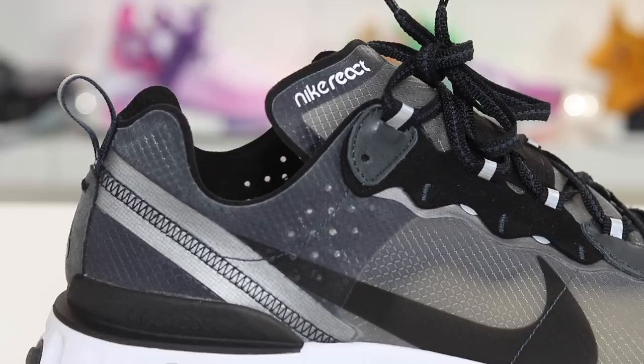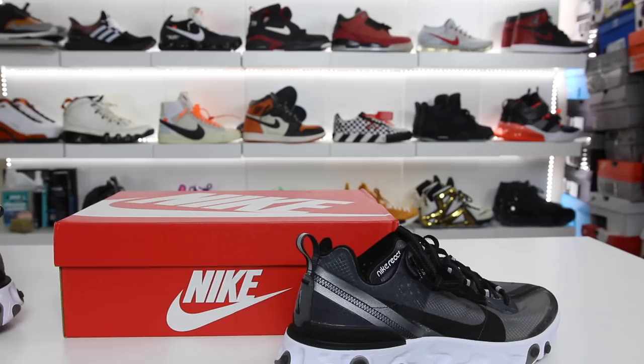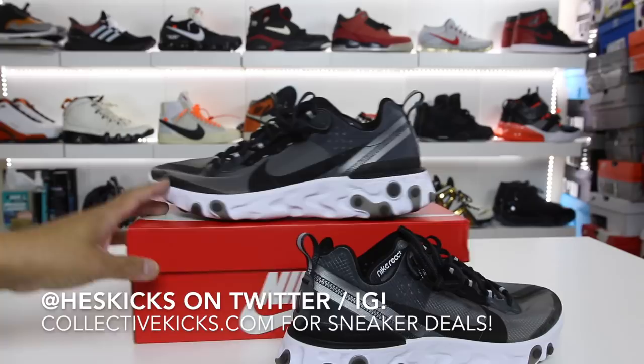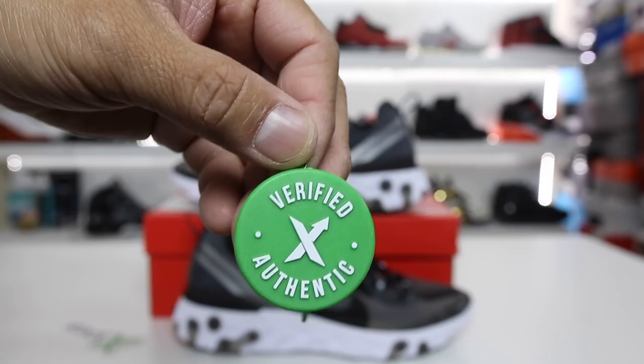So the moment is here. We have the Nike React Element 87s in hand, and I am excited to give you guys my first thoughts on this brand new Nike model. What's going on guys? Hess here at collectivekicks.com. If you guys want to shop this week's top sneaker deals, check the link in the description.